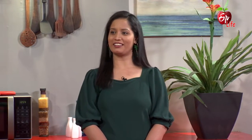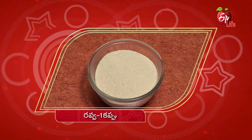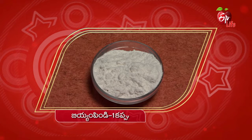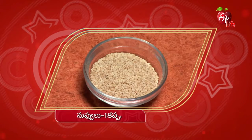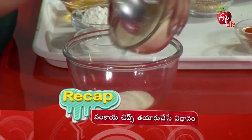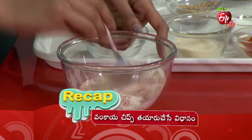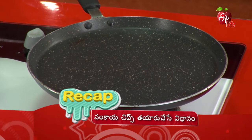Vankai chips ready for you! Vankai chips ready — crispy and delicious, ready for you.